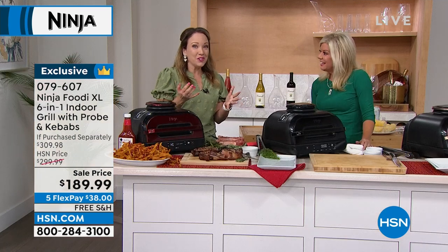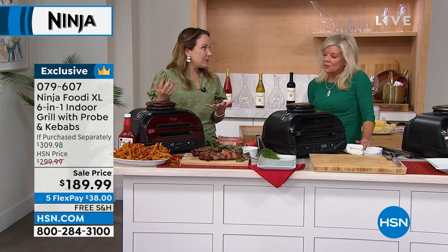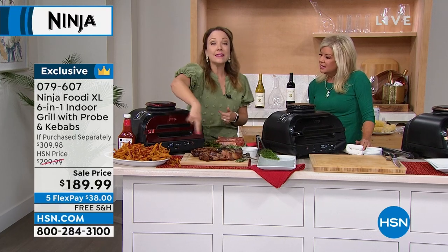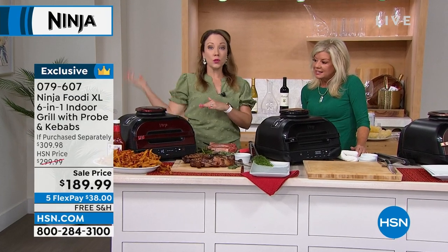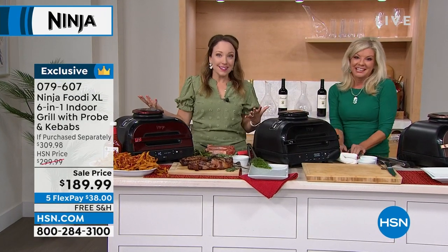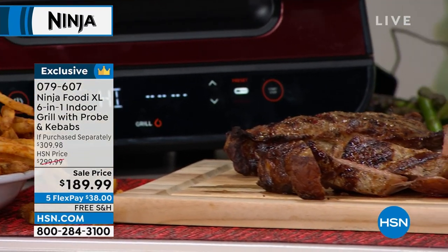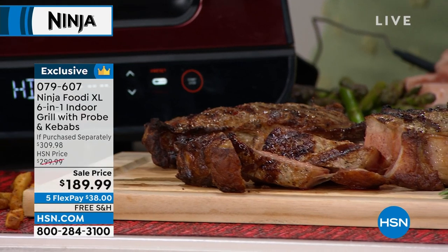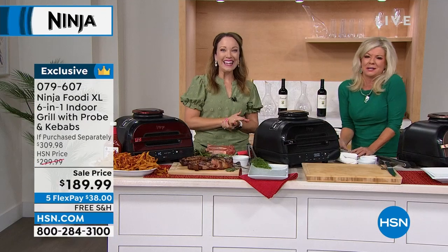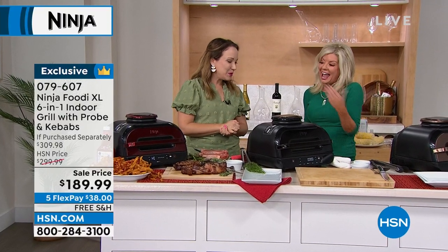Once I hit start it will begin preheating, and once it's done it will say 'add food.' It really takes the guesswork out — you're not wondering if the grill plate is hot; it will say 'add food' when that grill plate is at 500 degrees. So I'm going to get that perfect sear, that perfect char-grill flavor — the same wonderful flavors you'd get outdoors, except indoors, virtually smoke-free, without all the mess of charcoal and propane.